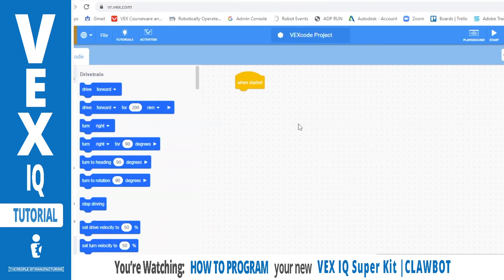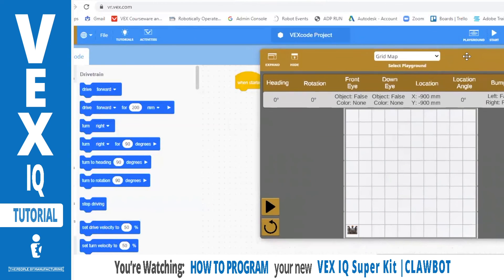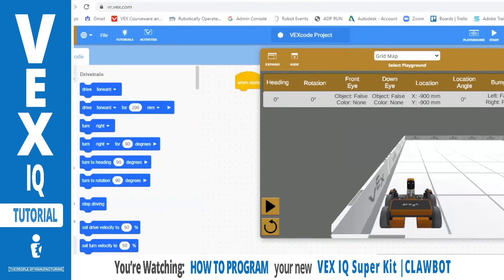When you go to vr.vex.com, it's because you've already gone through the purple section and understand how your brain works — now you really want to try some programming. This is a simulated version of the same software available for download on the VEX Robotics website. Click the playground in the top right-hand corner and it'll load a little grid. That grid is a simulated claw bot — the base looks just like what you're seeing here, and it allows you to fail repeatedly without wasting time.